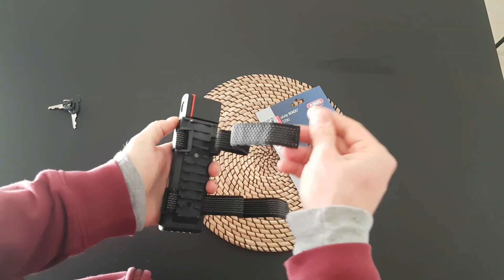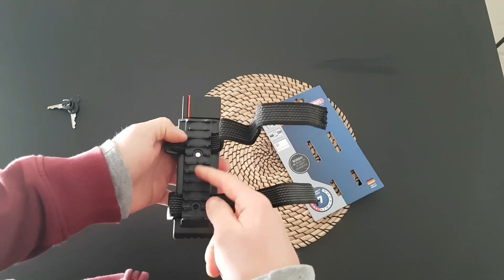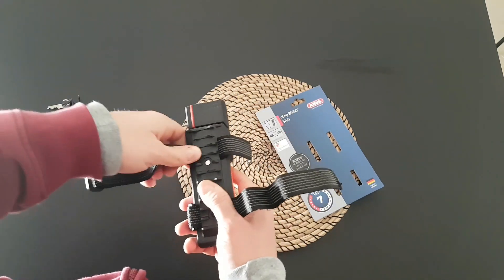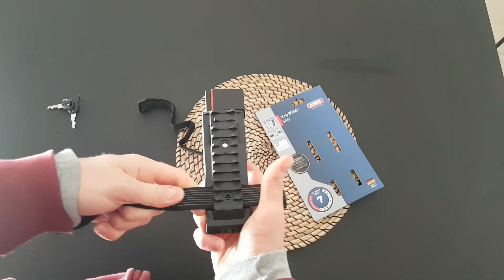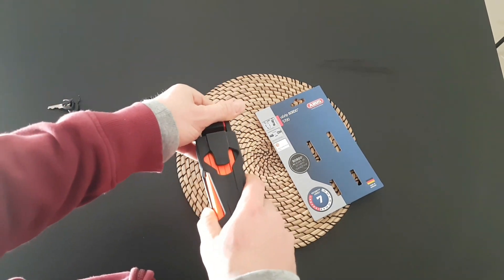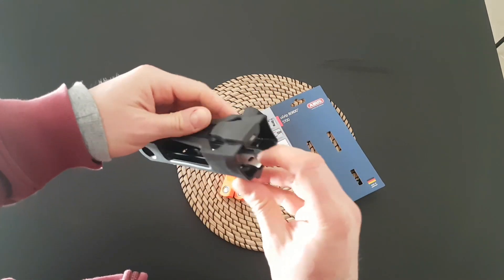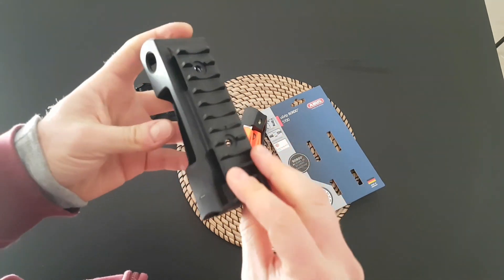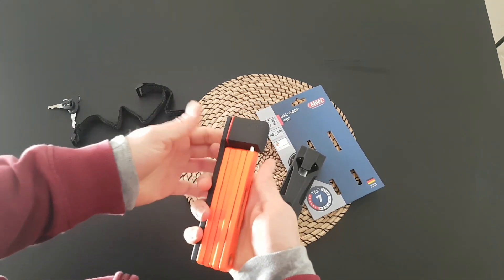You don't have to use any tools to mount it on your bike if you've got two holes for your bottle cage. You can mount it — I will show you. Just take that out. There is a metal bracket here, just slide it into the right holes.